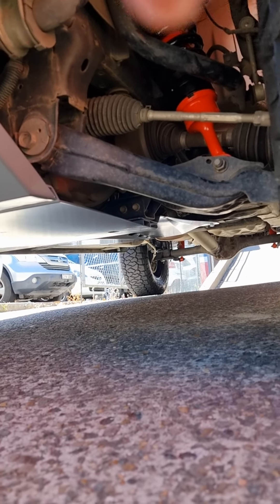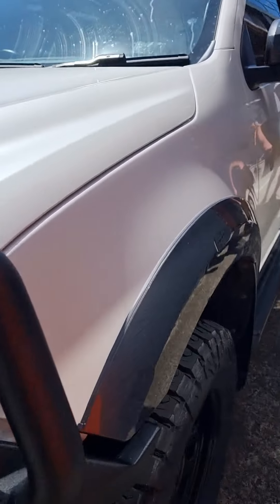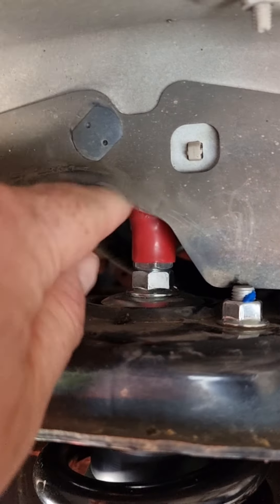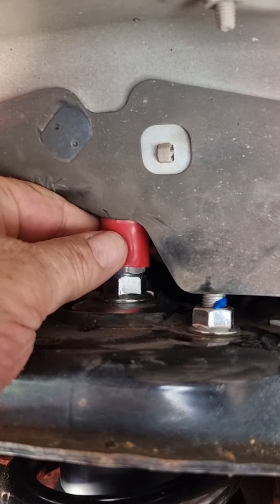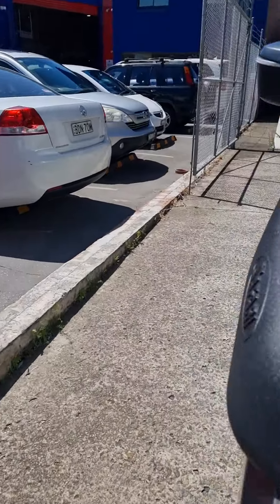The Brown Davis underguards go all the way back past the transmission and transfer case. Up here you can see the Outback Armor fully assembled adjustable struts, and this little red fitting here is where you adjust the front struts from.